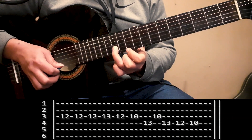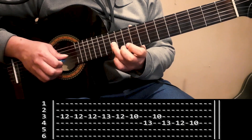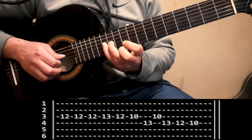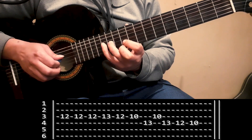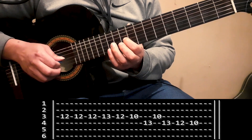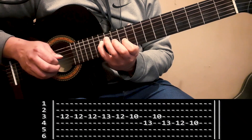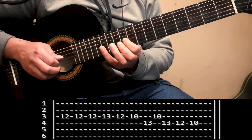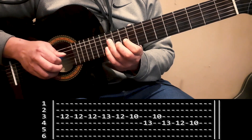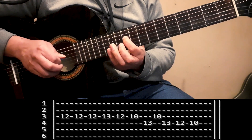Pasamos a la tercera y última tablatura, que tiene el cierre del punteo. Vamos a hacer en cuerda 3 casillero 12 con anular, le pego tres veces. Voy al casillero 13 de la tercera con el meñique, vuelvo a hacer el 12 con el dedo anular, hago casillero 10 de la tercera cuerda con dedo índice, voy a hacer el 13 de la cuerda 4 con meñique, vuelvo al 10 de la tercera con índice, vuelvo al 13 de la cuarta con meñique, hago el 12 de la cuarta con anular, y cierro haciendo casillero 10 de la cuarta cuerda con dedo índice.